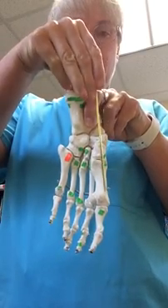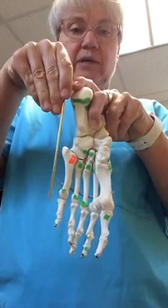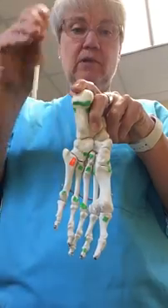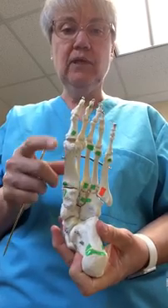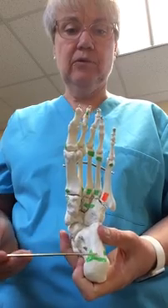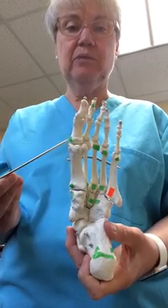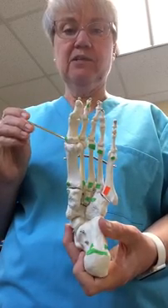In the first layer we have abductor hallucis, laterally abductor digiti minimi, and in the center flexor digitorum brevis. Looking more closely at abductor hallucis: it arises from the calcaneal tuberosity and attaches to the base of the proximal phalanx along its medial side. It is somewhat unusual in that it is an abductor but attaches medially.